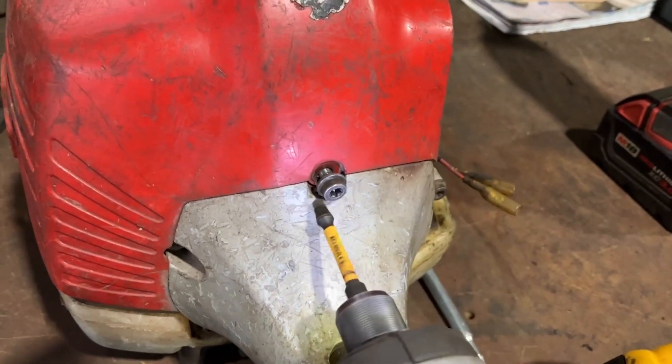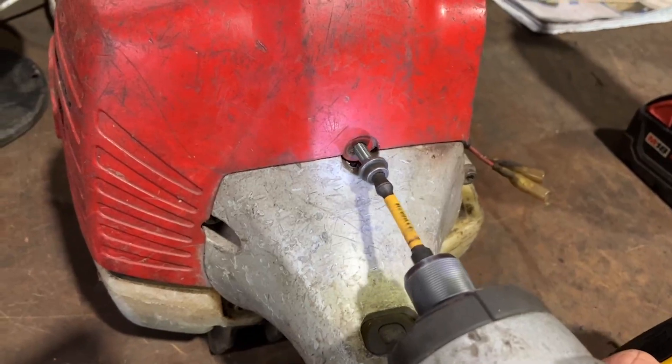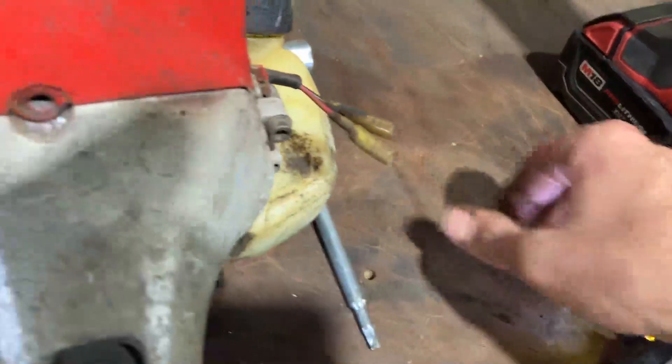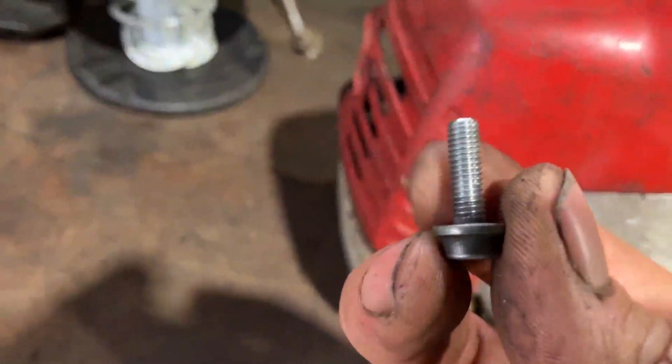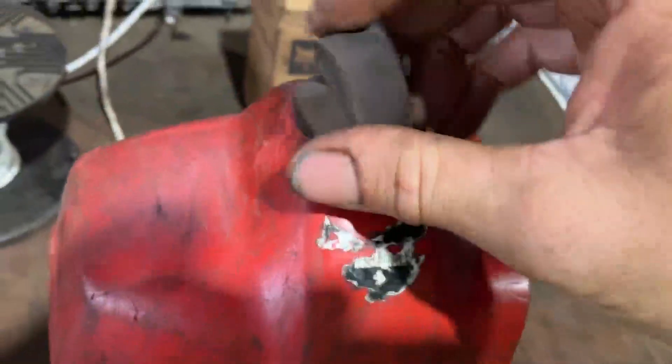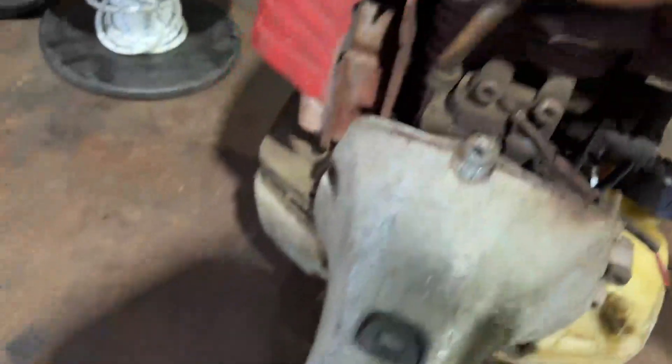I'm going to back this screw out of here, and right away as soon as I saw this screw when I backed it out to look at it, I knew exactly what the problem was just by the length of it. Let me take the plug off here and lift this up.